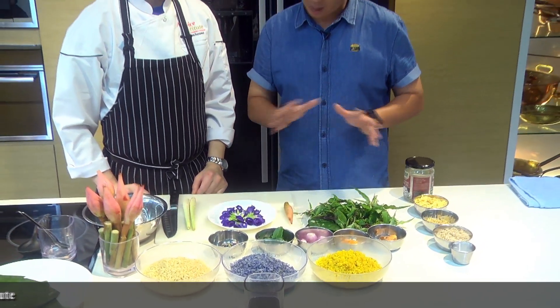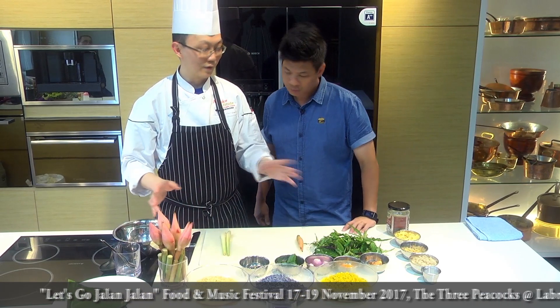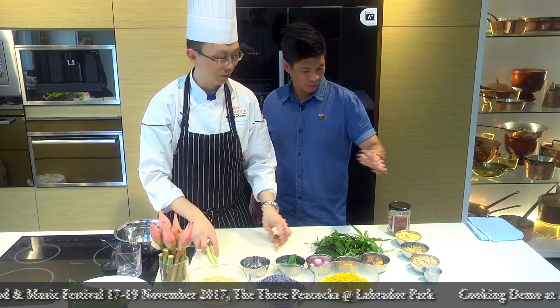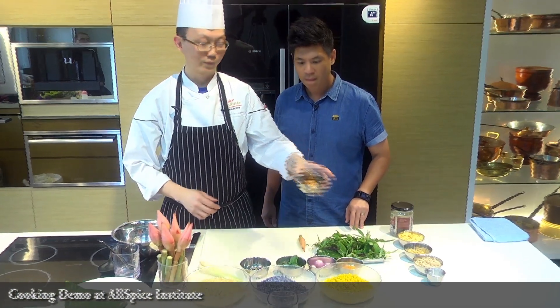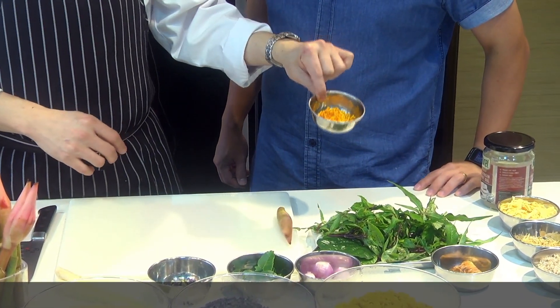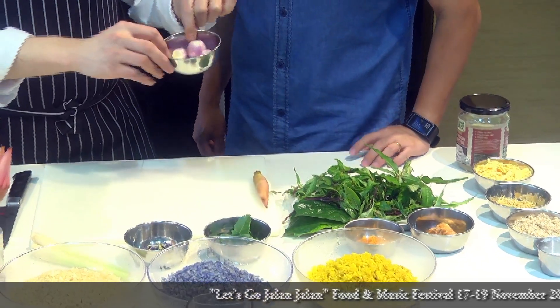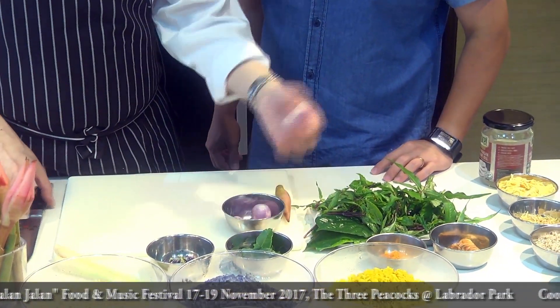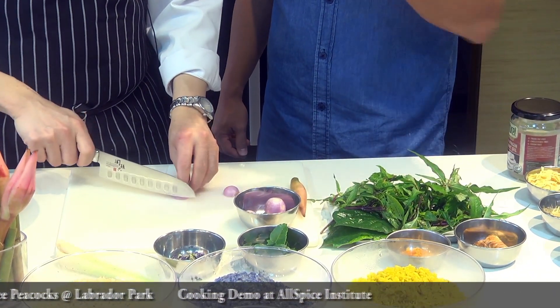There's a lot of cutting to do — about 9 herbs and spices. Let me go through them one by one. Over here I have turmeric, and it needs to be small diced — 1mm by 1mm as far as possible. And over here are fresh shallots. I'm going to do a quick cutting — very thin sliced shallots.